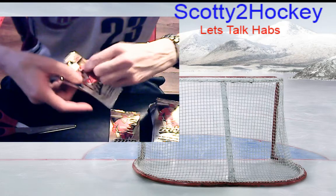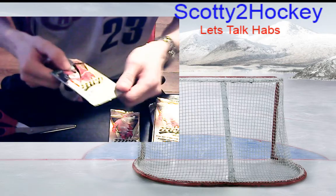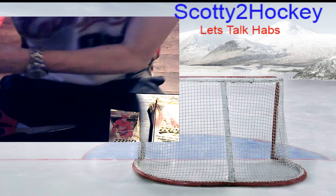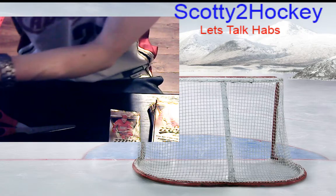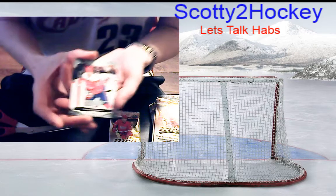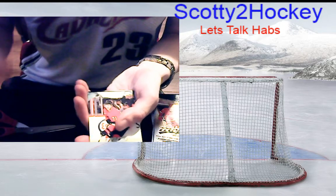If you pick up any background noise, it's my daughter in the bedroom with my girlfriend — thankfully she was nice enough to give me a half hour to open some cards on camera. I really wanted to share this with the guys on my channel who are fans of hockey cards. We have Jacob Radon base.